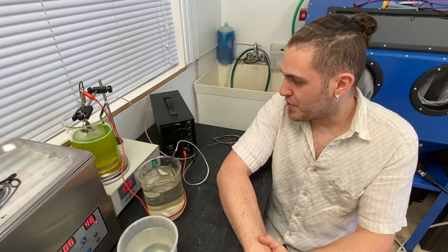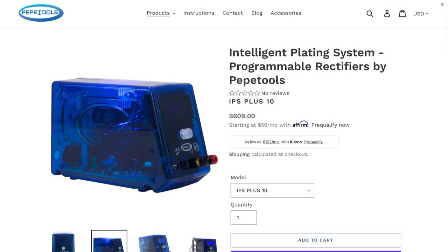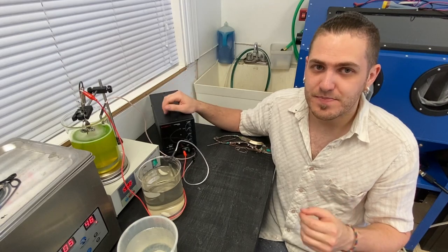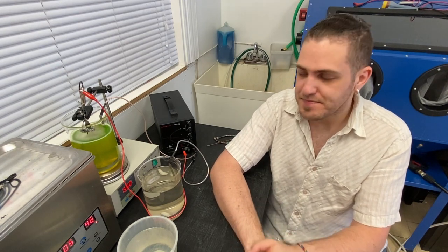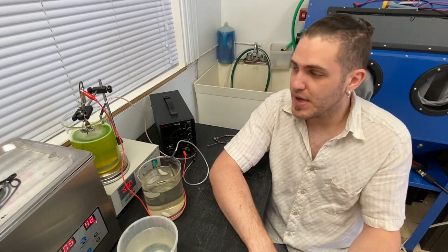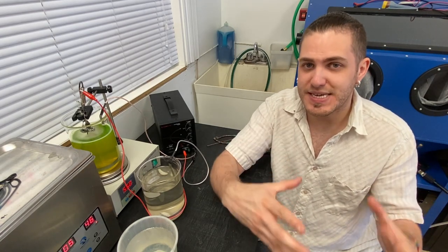Let's talk about the tools we'll need. Starting with the power source, also known as a rectifier — you can get these from various sources like Pepe Tools. Essentially it's an adjustable DC power source, and that adjustability is key. You have to be able to adjust the current because not all solutions work at the same voltage. This silver solution works between 2 and 3 volts, the copper solution between 1 and 2 volts, and others might require half a volt or much more. It really depends on what you're doing and the size of your solution tank.